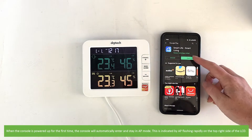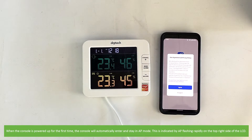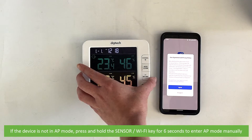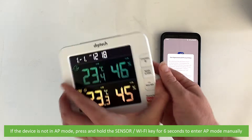When the console is powered up for the first time, the console will automatically enter and stay in AP mode. This is indicated by AP flashing rapidly on the top right of the LCD. If the device is not in AP mode, press and hold the sensor Wi-Fi key for six seconds to enter AP mode manually.